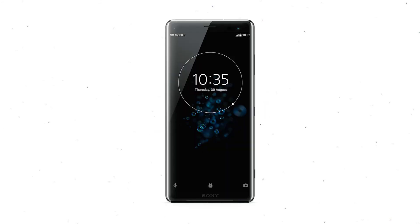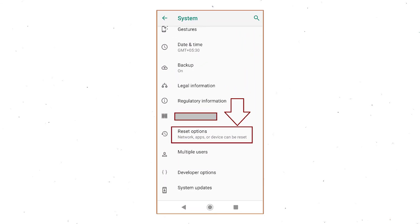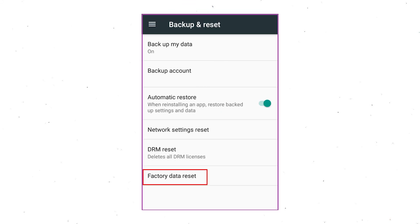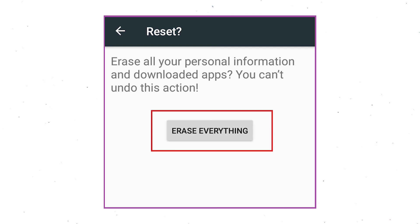Power on your Sony Xperia mobile by holding the power button. First open the Settings menu. Find and select the Reset option. Afterward, select Factory Data Reset option. Then select Reset Device or Reset Phone. Finally, choose the option Erase Everything.